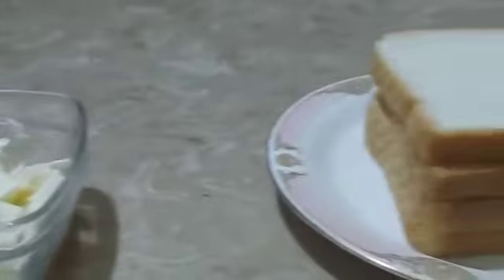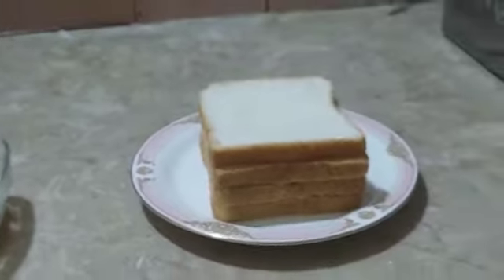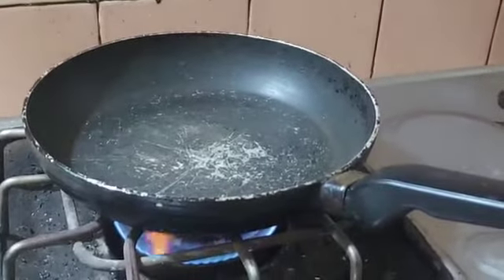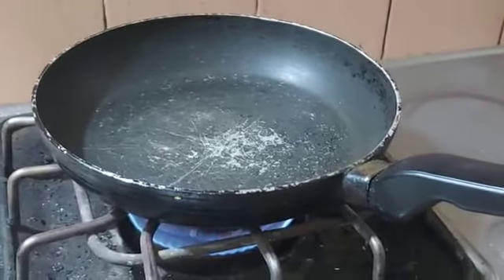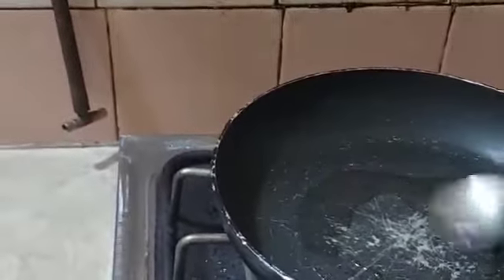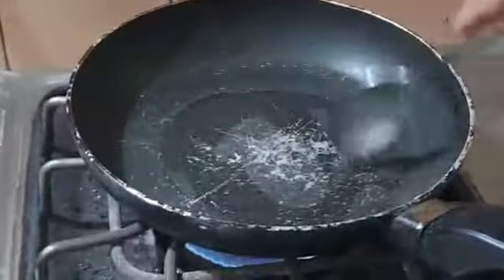Hey guys, what's up! I hope you all are having a great day. Today we are gonna make cheese sliders. We need some bread slices and some cheese chunks. Now I'm gonna put some oil into the pan.